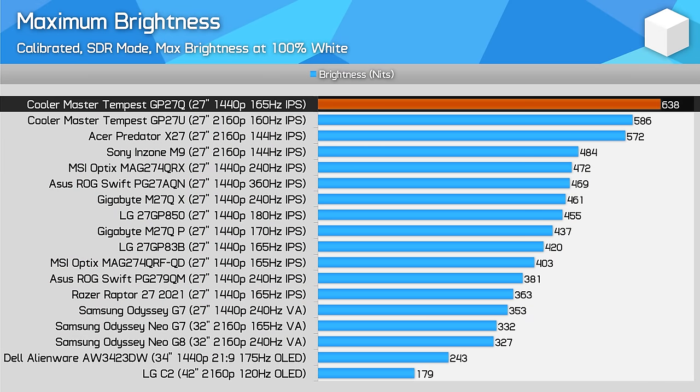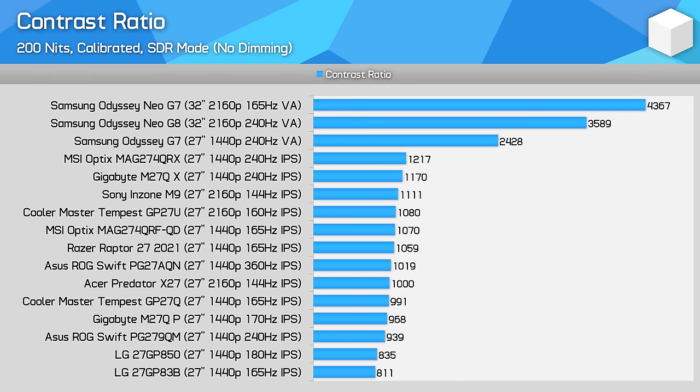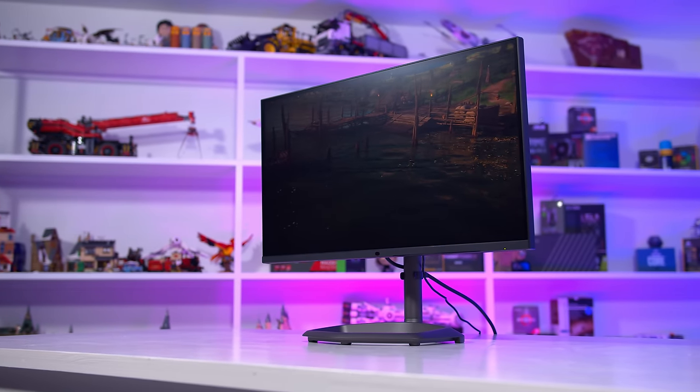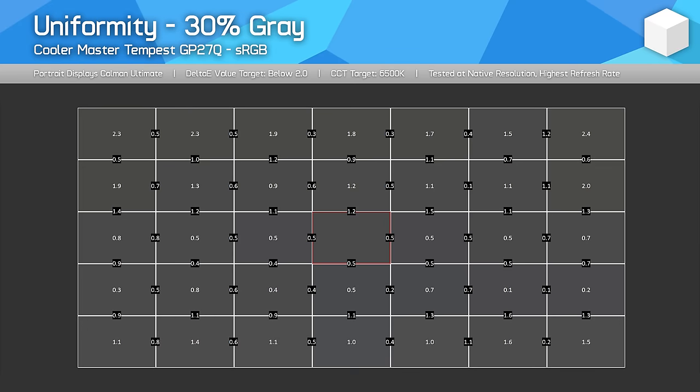Maximum brightness in the SDR mode was very good, exceeding the 4K model by offering 640 nits — really far too much brightness for most typical usage conditions. Minimum brightness is okay at 51 nits, so this 1440p variant has a greater total brightness range than the 4K model in both directions. Native contrast from this panel was mediocre though, only coming in at 991:1 after calibration, which isn't unusual from an IPS but is hardly amazing compared to OLED and VA alternatives. Viewing angles are good — your typical IPS viewing experience. Uniformity was average, with the top half of my unit having a slightly warmer tone than the bottom half, and I also saw a bit of IPS glow.